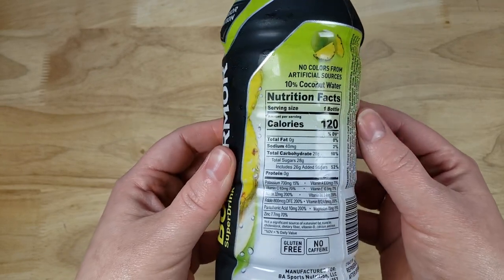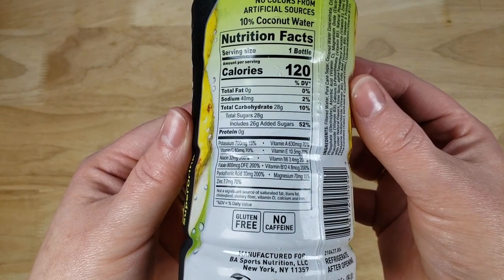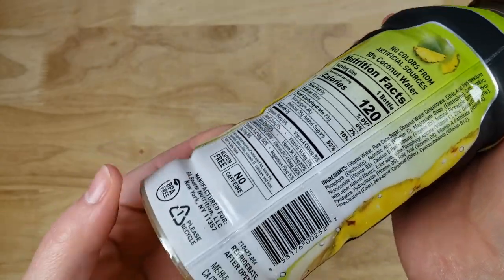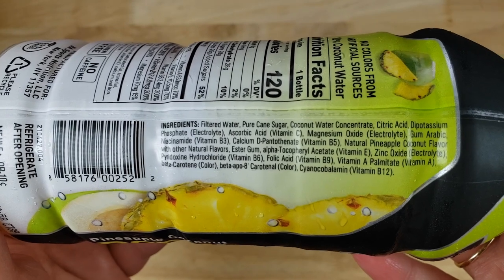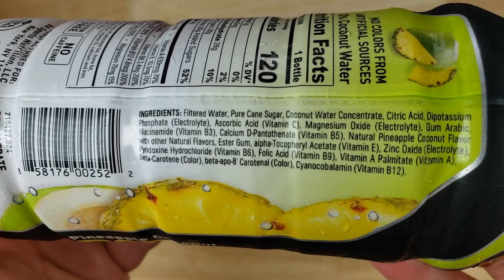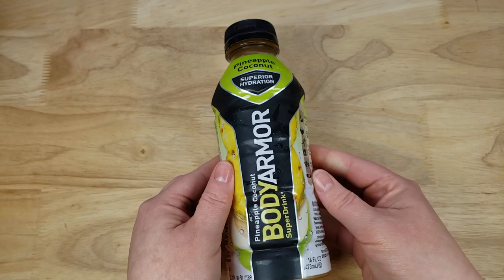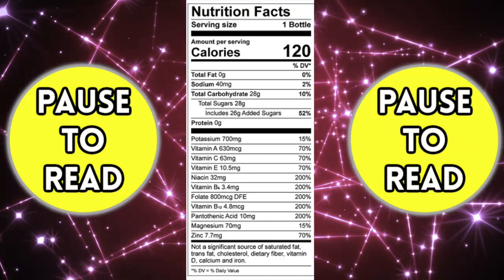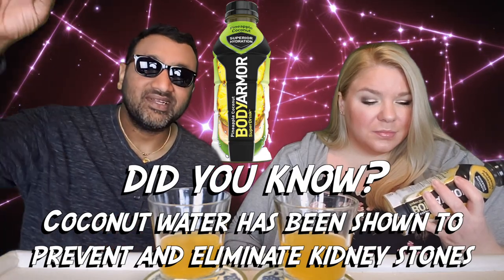I could be wrong because it's been a while, but I believe the founders of this brand are creators of other drinks. They've been in the industry for a while and I think that's why a lot of the stuff from this brand tastes good. This is pineapple coconut, which is interesting because coconut water is like the base of it and then you've got a little bit of pineapple, is what I'm assuming. And guys, if you're new to our channel, basically we review everyday grocery items so before you spend your hard-earned money, let us tell you if it's worth it.